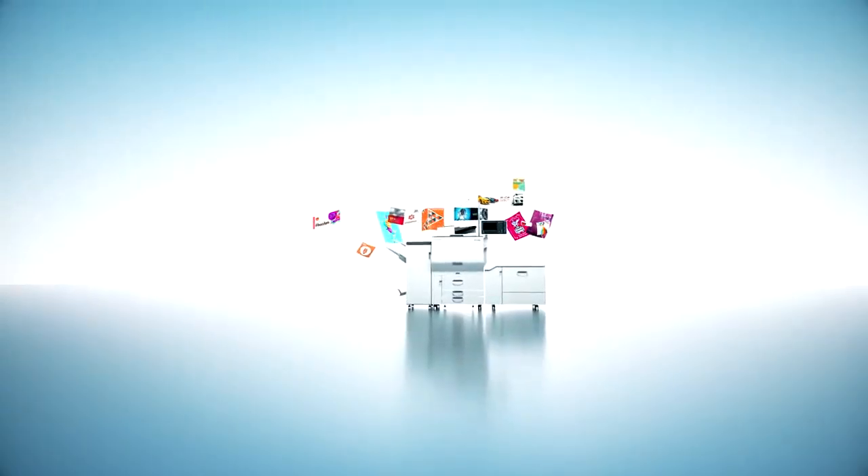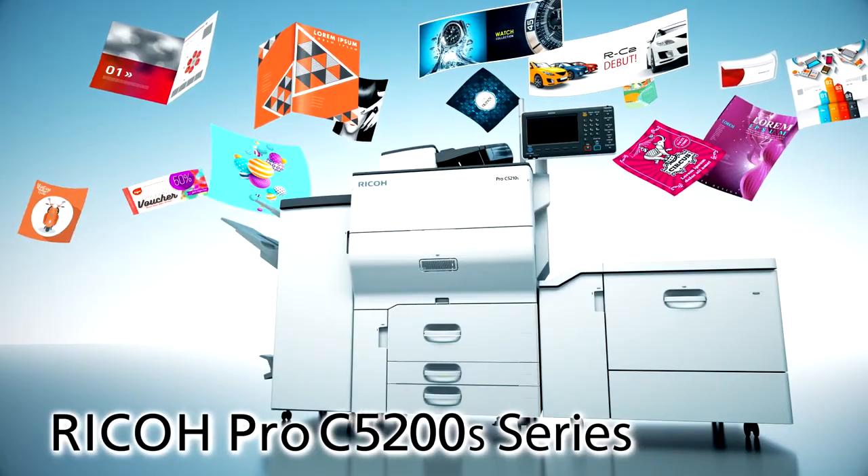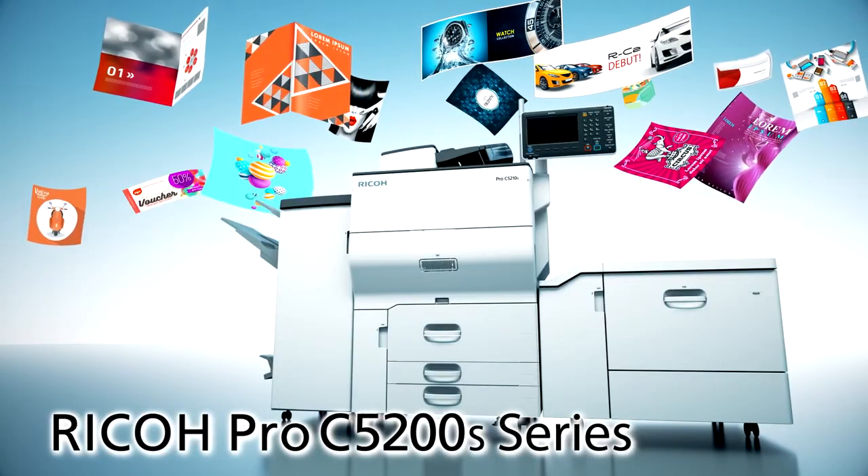Count on the Ricoh Pro C5200S Series to meet all your production printing needs.